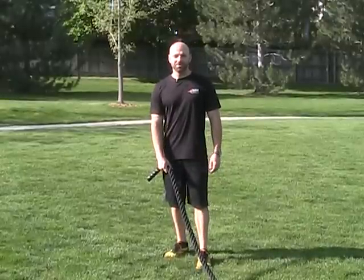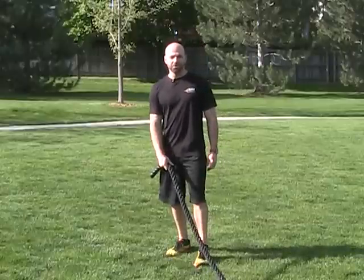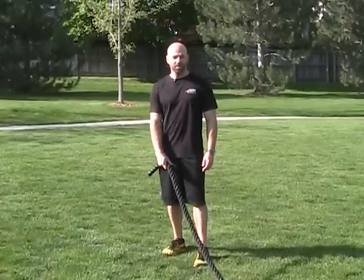Hi, my name is Joshua Kahn. We're coming to you from Denver, Colorado on this beautiful day. What we're going to show you here is a rope pull with a sled.